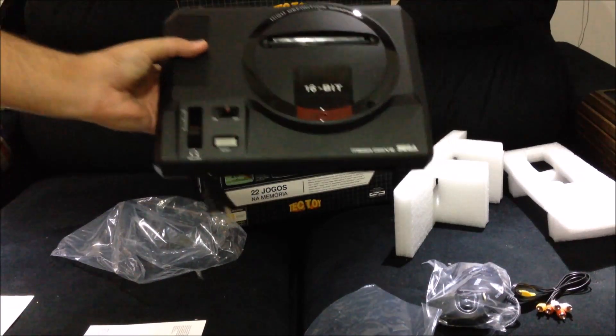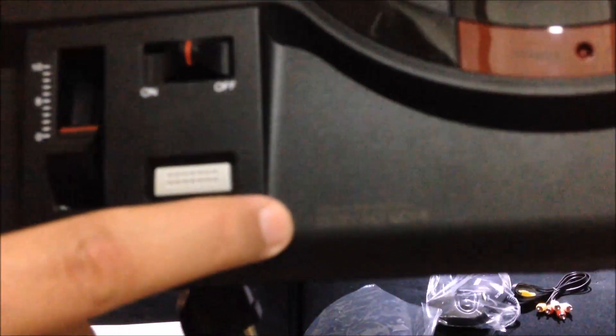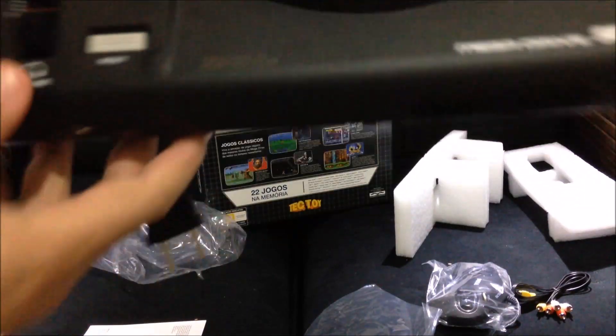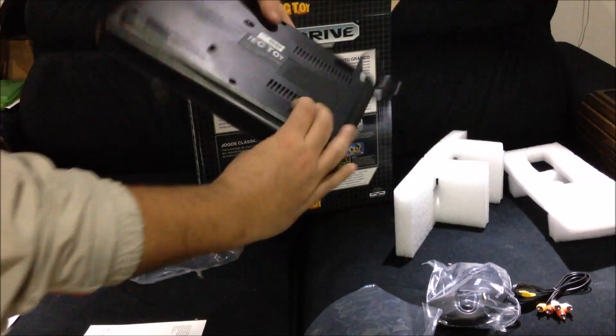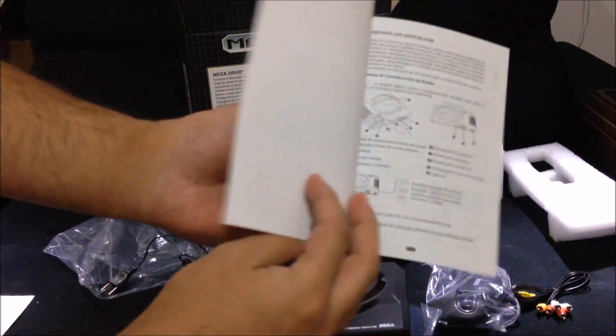This is a special unit — my name is engraved on it. They made an option for pre-orders to have your name engraved on the console. It's kind of hard to get on camera, but it's there. Here's the manual, in Portuguese of course.